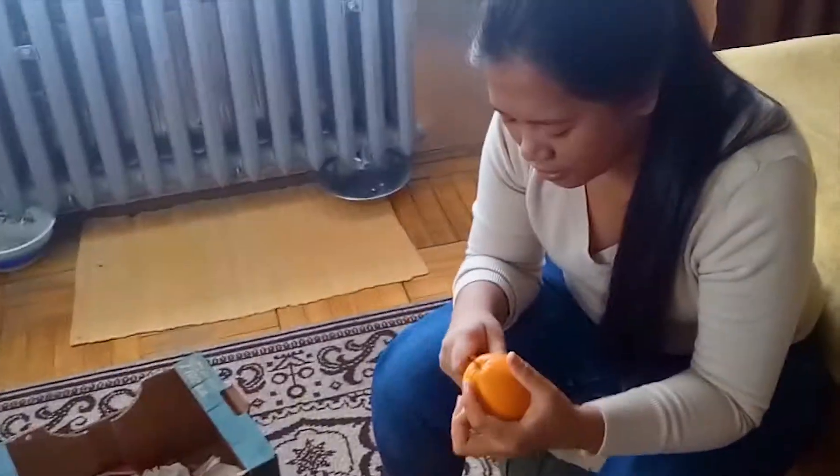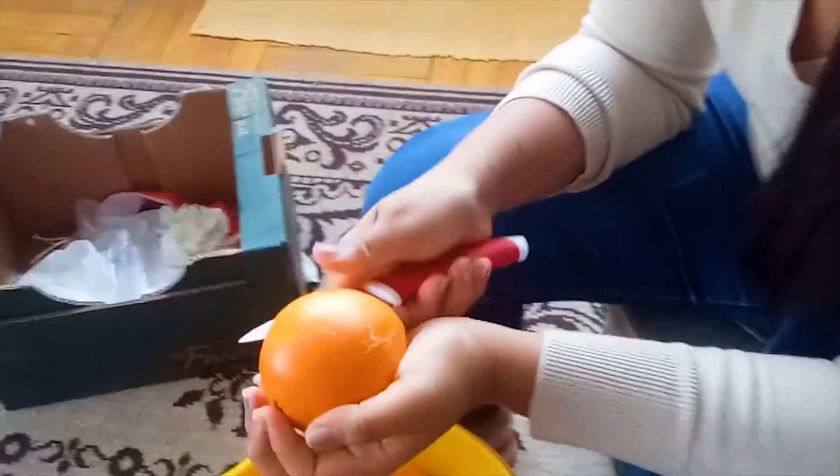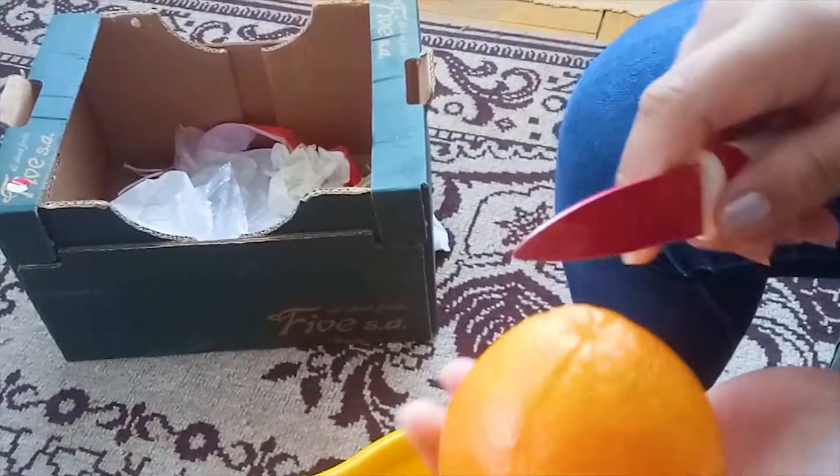Kagawa muna tayo ng parang cross sa orange. Tapos, dito naman next. Mabalata natin sya.